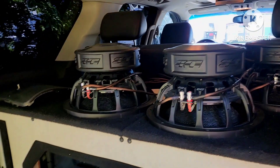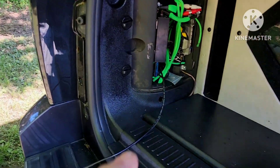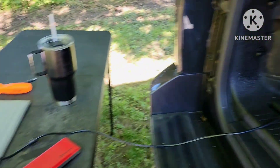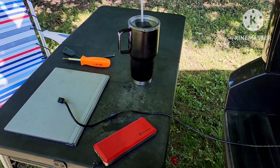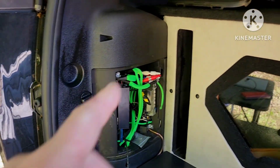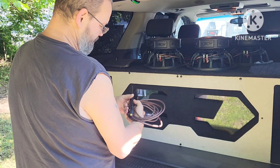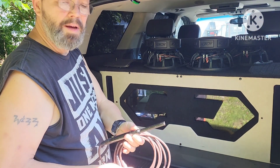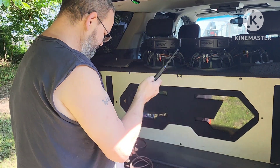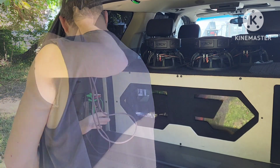All right, so I want to show you guys the logic of my setup. I have my wire that goes to my DSP, it comes out here, goes to my laptop, and I just need to get my mic and plug it in. I'll show you how this works. I take my mic and plug it in back here.